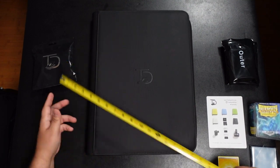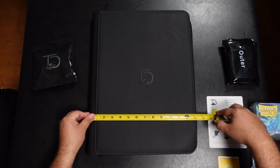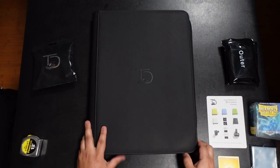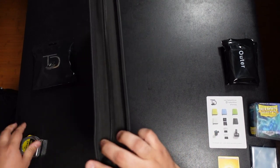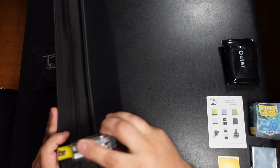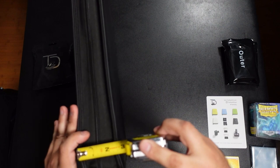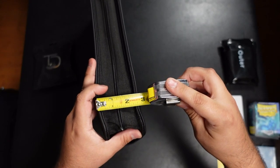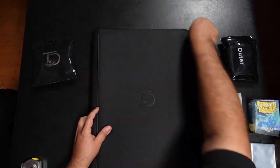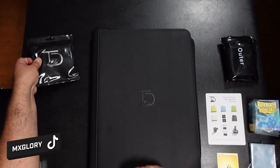To give you a size comparison, it's just over 17 and a half inches tall and about 13 and a half inches wide. It does expand quite a bit — if you fill up this binder, it expands to about two and a half inches wide. Let's go ahead and open this thing up.